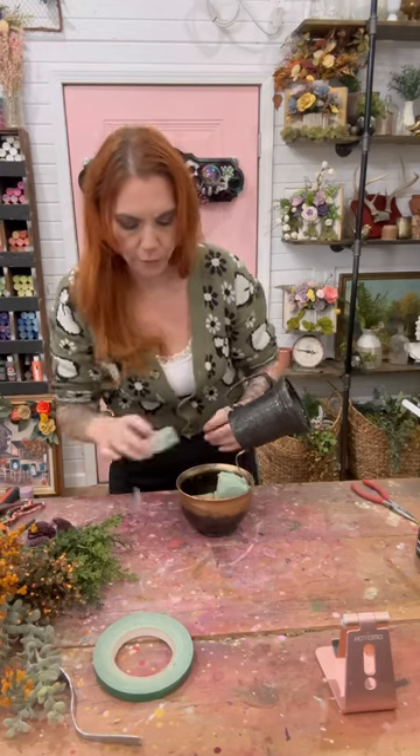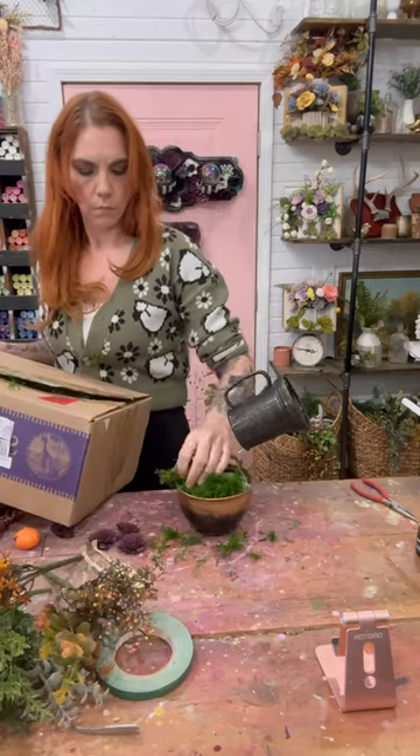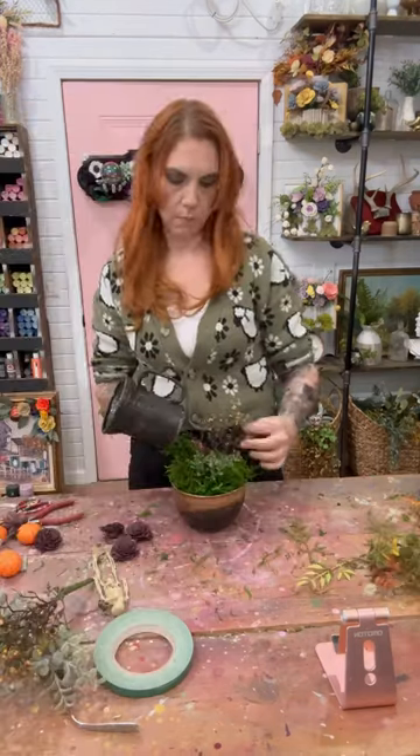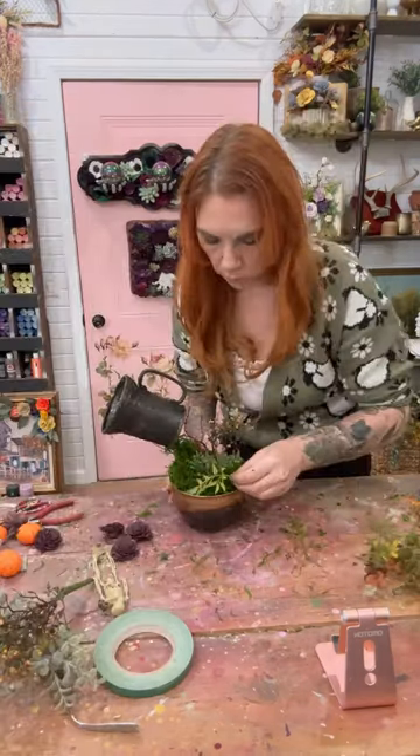We now have a floating cup on top of our cauldron. I did put rocks in the bottom of the cauldron piece, then I put some floral foam, and then we mossify the heck out of that piece.